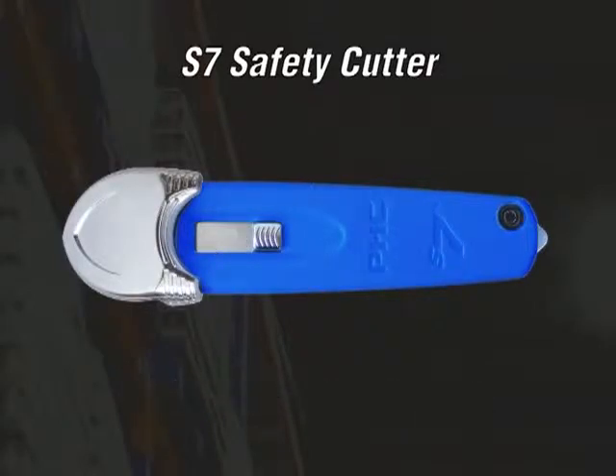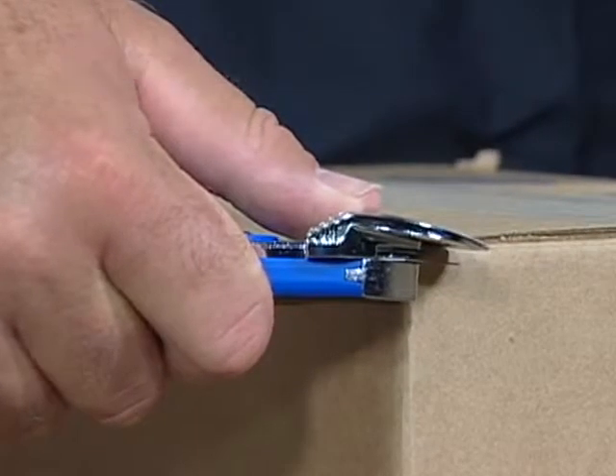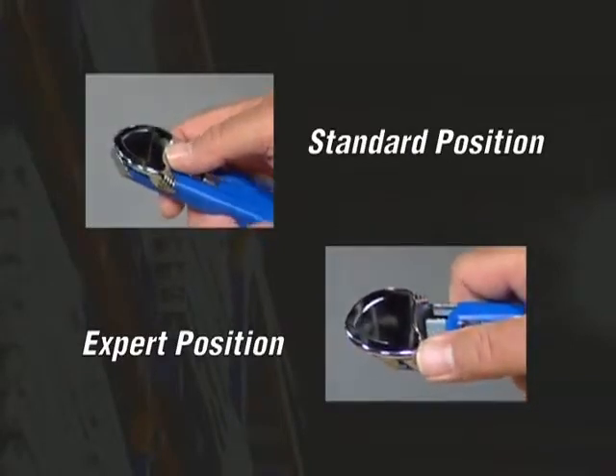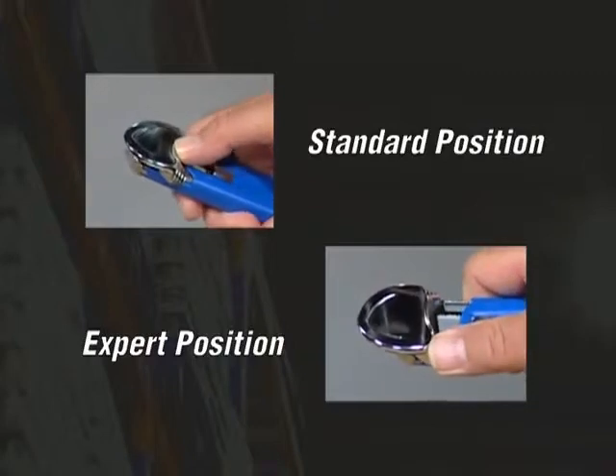The metal cutting guide has been designed with a preset blade depth when activated in the top or tray cut positions. By having the choice to hold the blade's guard gripping surfaces in two different positions, the user has the ability to better fit their own work styles.